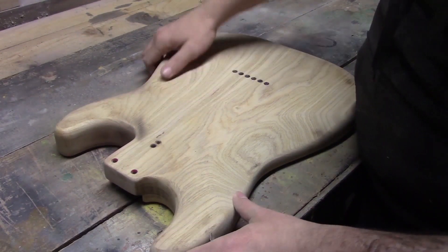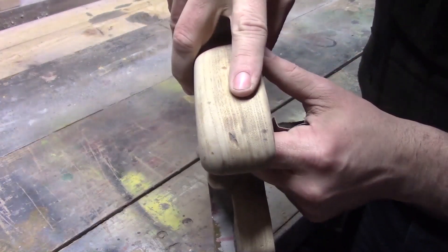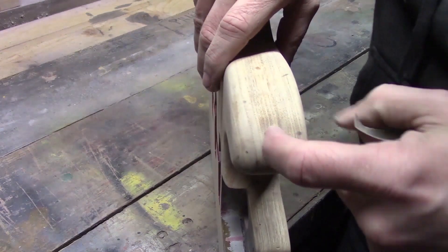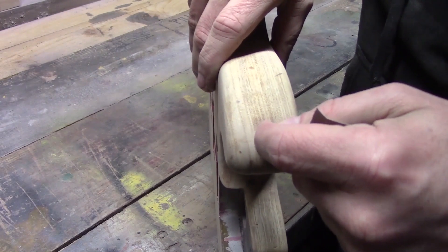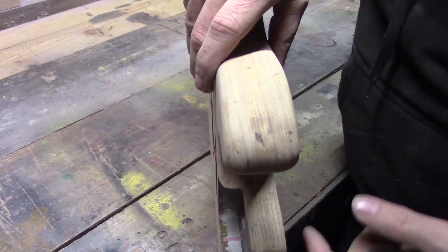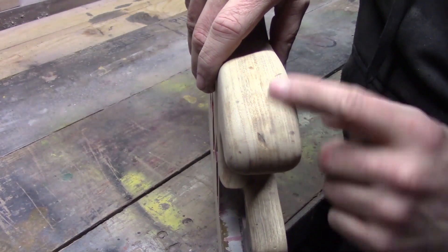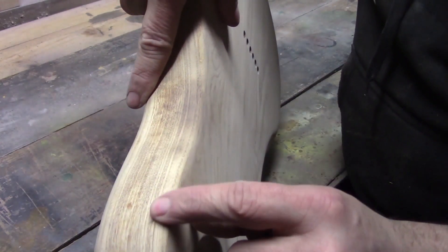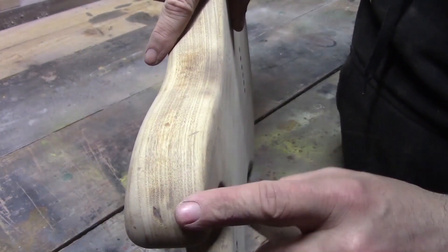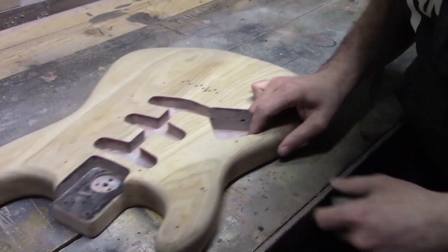Some of the marks and dings that we were looking at — see this ding here — it was so deep it's gone right into the wood, so you can actually get your finger in there a little bit. These are the kind of details we're hoping to replicate after we've done our sunburst and white paint. We've got a few little marks and scratches as well. Now we could keep sanding and going right down to get them completely out, but we risk changing some of the curves on the instrument, and that's definitely not something we want to be doing.